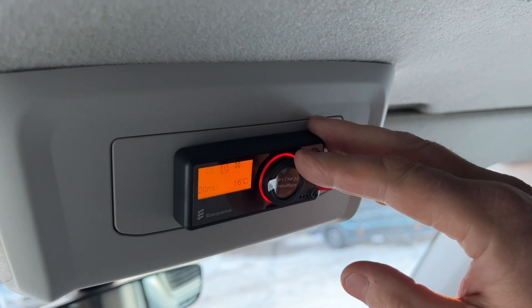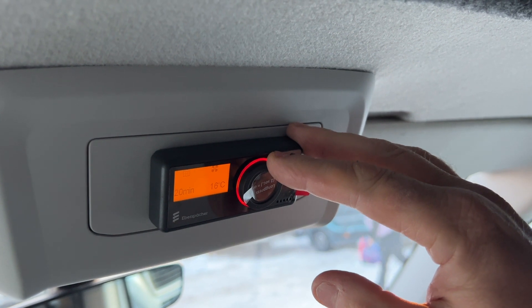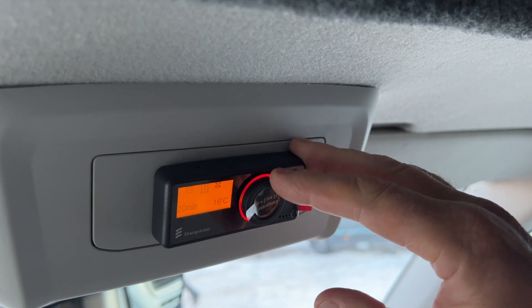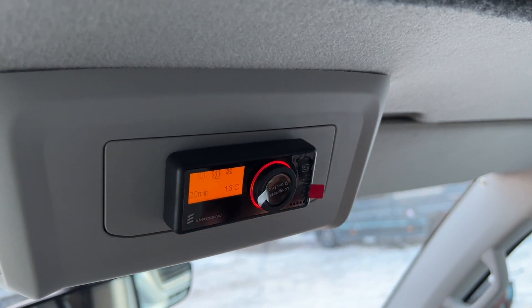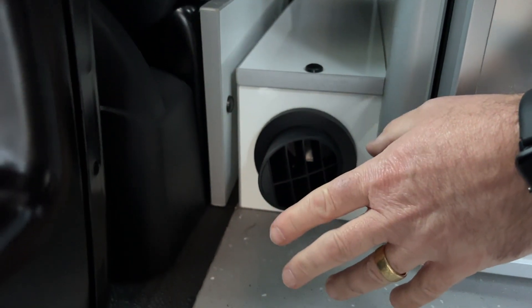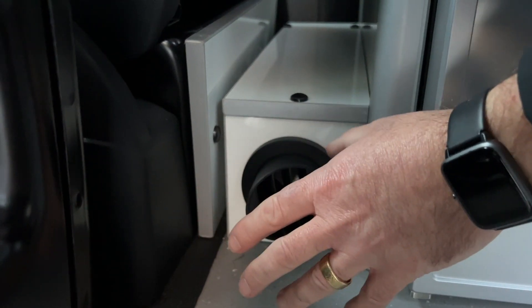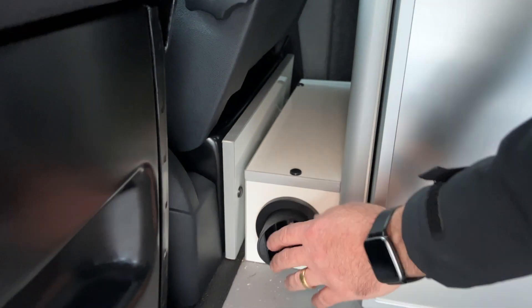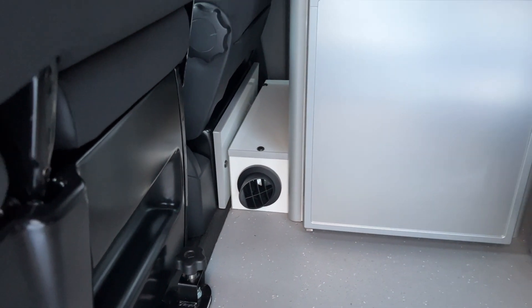There are other settings within this one where you can set up timers and so on. For the purposes of rental we'd really rather you didn't do that — just keep it on the simple settings, on and off for however long you want it. We're going to pan back now and show you where it comes out in the habitation area. Next to the fridge you've got a fan exit which is already blowing because we just switched it on. It does take a few minutes to heat up, so don't be surprised if you get a little cool air first before it turns warm. Be careful you haven't covered that with anything, as it will have warm air coming out of it.